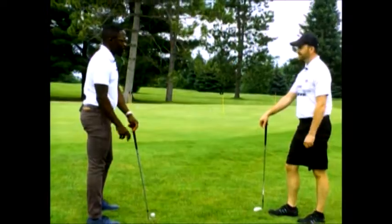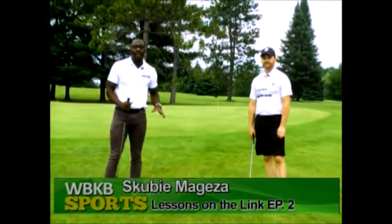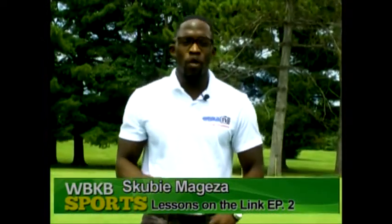Coming up we have another episode of Lessons on the Links. It was a hot beautiful day at the Thunder Bay Resort in Hillman. Golf lovers, here's a chance for you to improve your game. Just make sure you lean on your left side and hit the grass. Welcome to episode two of Lessons on the Links — episode one we worked on hitting the iron, and now we'll be working on one of the more technical shots in episode two.